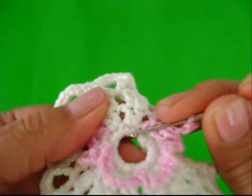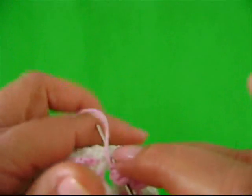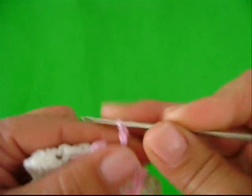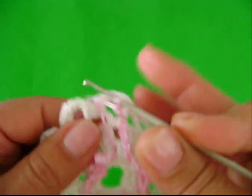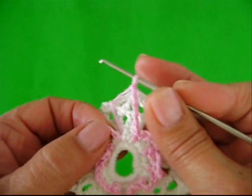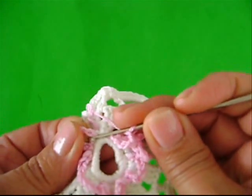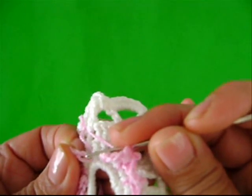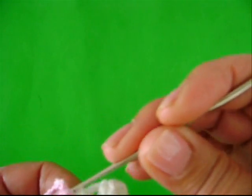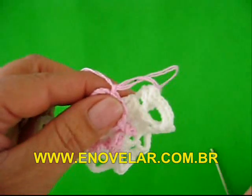Entre um grupo e outro, tá aqui. O fio tá aqui. Eu tiro o fio pra você ver bem onde que é o pontinho. Um ponto baixo. Uma, duas, três, quatro, cinco correntes. Terminamos. Aqui, entre um ponto e o outro, é onde nós começamos. Você vai introduzir, sem laçar o fio, neste primeiro pontinho aqui que nós fizemos em rosa — onde nós prendemos o fio rosa. Introduz nele. Lace o teu fio. Duas laçadas na agulha. Passe uma dentro da outra. Fechamos com um baixíssimo. Lace o fio. Passe por dentro da laçada que está na agulha. E vamos cortar.